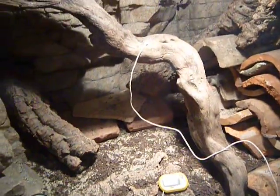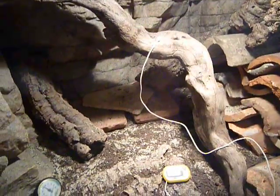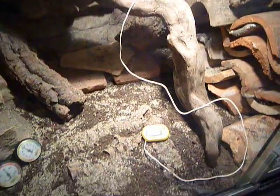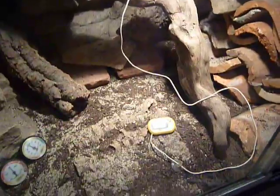I'm going to be doing a care video on my Kimberly Rock monitor. I'm not very experienced with these, and not everything's going to be right — maybe it is, but I'm not really sure. If you have any more questions, email me; I might know.